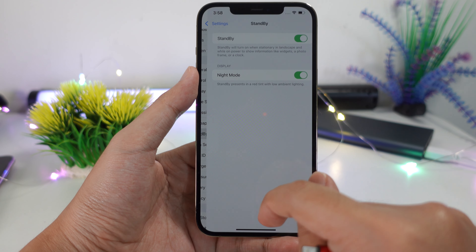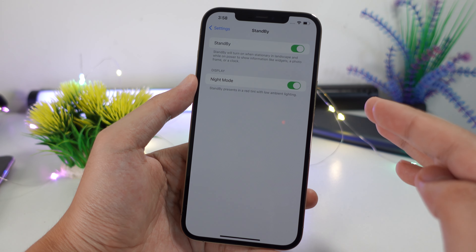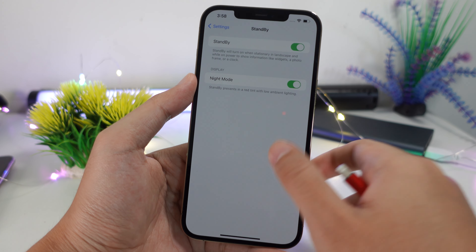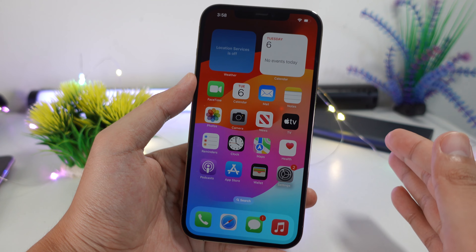In Settings you are going to find a new option called StandBy right here. This is a great new feature — go ahead and try it on your iPhone.